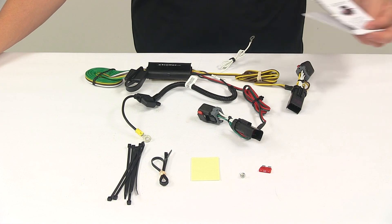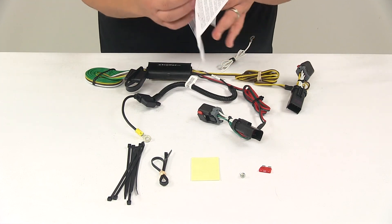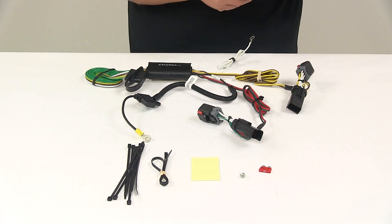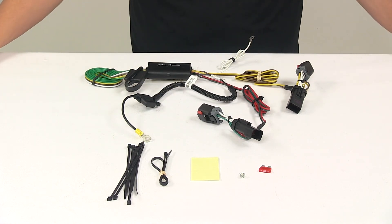The unit also comes with detailed installation instructions to help walk you through the whole process step by step. That's going to do it for today's look at the Curt T-Connector Vehicle Wiring Harness with the 4-Pole Flat Trailer Connector.